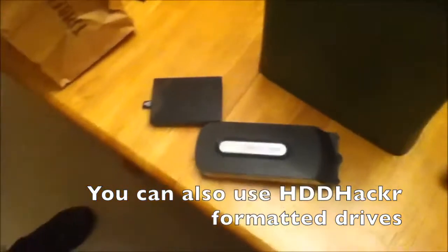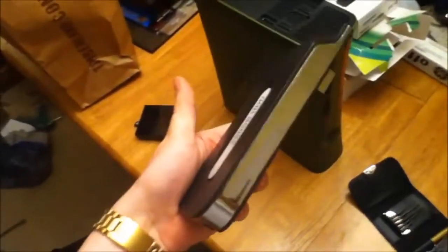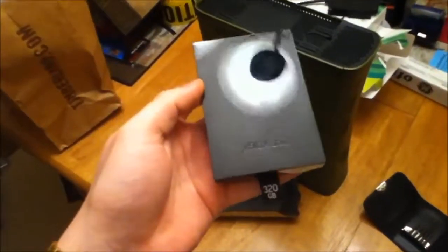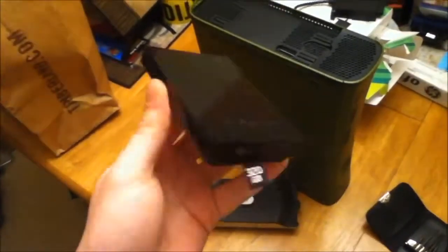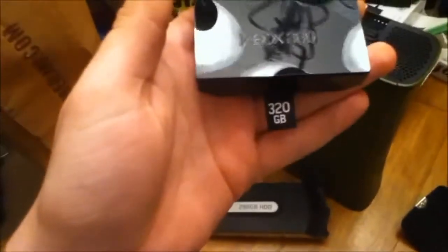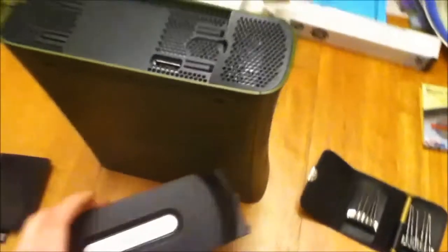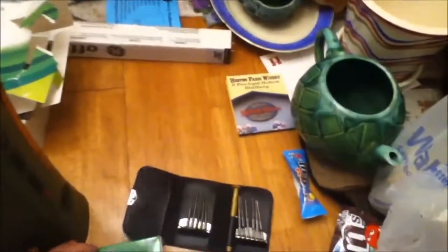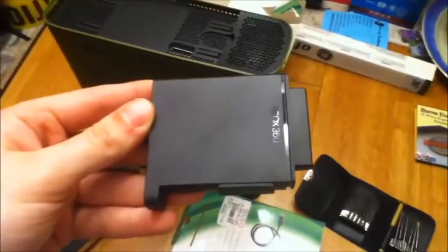Well, how different can these two drives be? In fact, the internals — the drive itself — is identical. I will show you how to take a real Microsoft Xbox 360 drive, slim model, the 320 gig, and put it into the original Xbox 360 hard drive case. The only thing you will need is a toolset and eventually a new transfer cable for your hard drive. Let's begin.